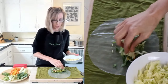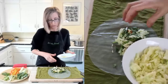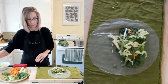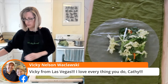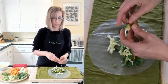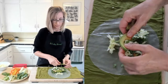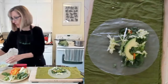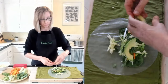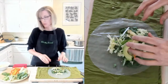A little bit of the cabbage - you can see you don't need a ton for each roll. And then I'm going to put a little bit of avocado - I've sliced this. Put one slice like that, then get another one and put it like that.